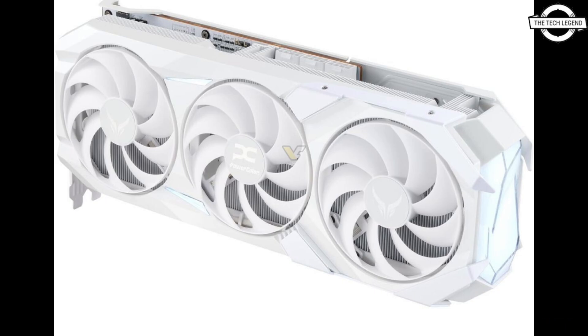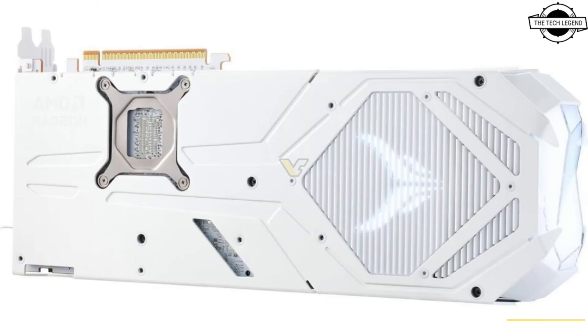The RX 9070 XT shroud appears to have a clear acrylic cover, as opposed to the smoky acrylic cover on the standard Red Devil card. Everything else on the Red Devil Spectra White Edition seems to be identical to the regular Red Devil RX 9070 XT, and pricing also appears to be identical to the original at $899 USD.